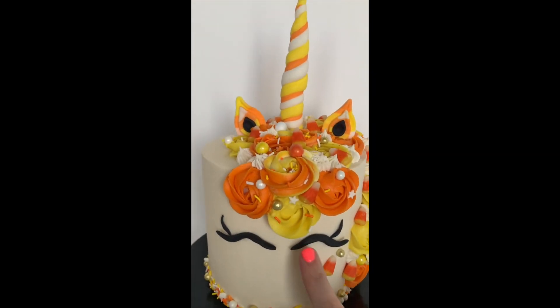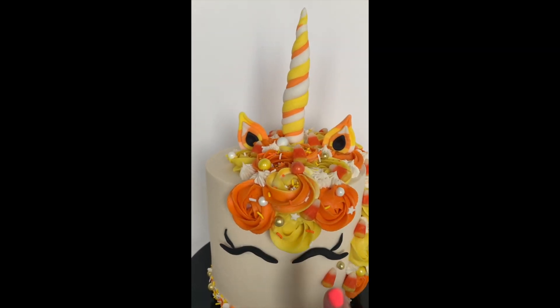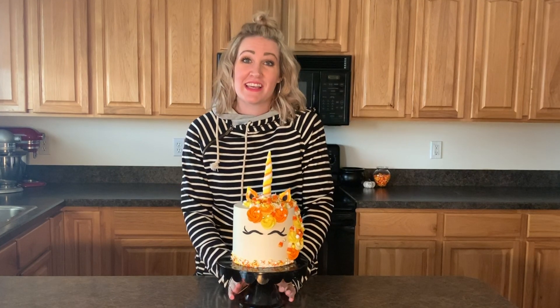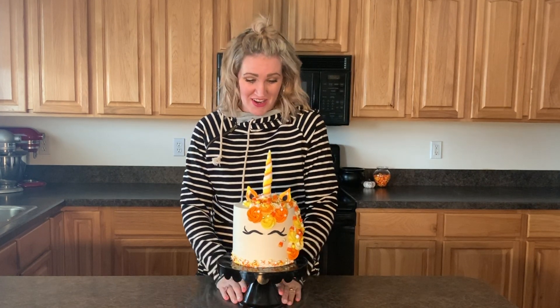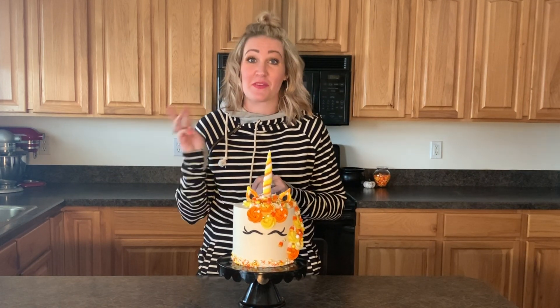After you get the horn in, you can kind of tell where's a good spot and put the ears just right adjacent from it. With the eyes, these rosettes are kind of your guide — you just put the eyes in the middle right there. Hopefully that helps. I hope you guys had as much fun as I did watching our super fun candy corn unicorn cake come to life today — say that three times fast!